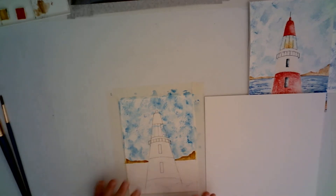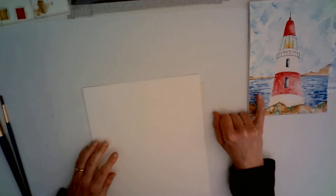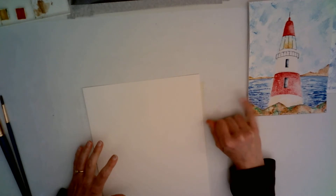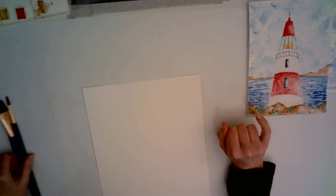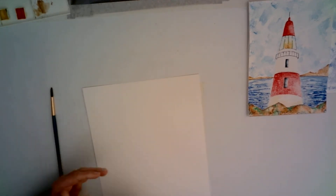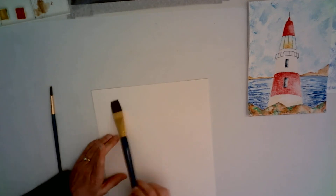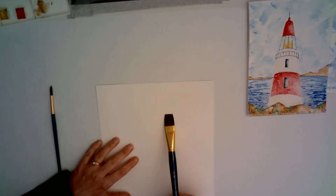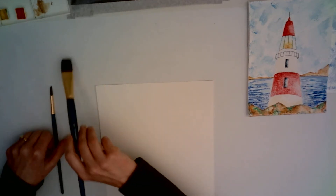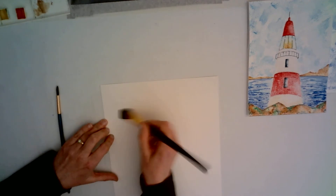Before we start on the sea, we're going to practice. On the original I did a mix of wet-on-wet first, let it dry, then built it with darker colors. So let's practice that and see which one you prefer — wet-on-wet where we wet the paper and the paint, and then the combination of wet-on-wet and wet-on-dry. Let's start with clear water and make a little square.